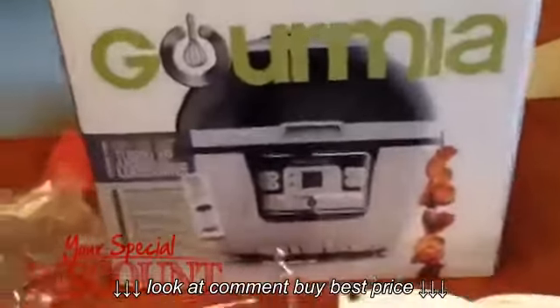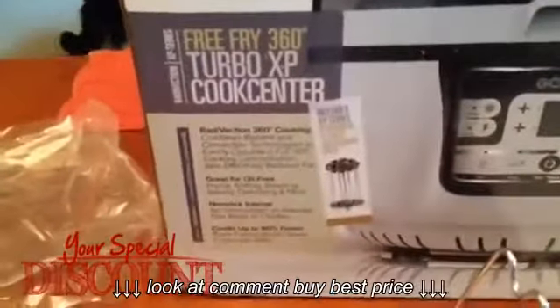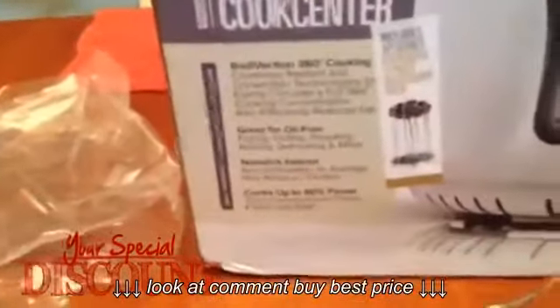Today I am reviewing the Gourmia Free-Fry 360-degree Turbo XB Cook Center. This thing is amazing. I am so impressed with it.